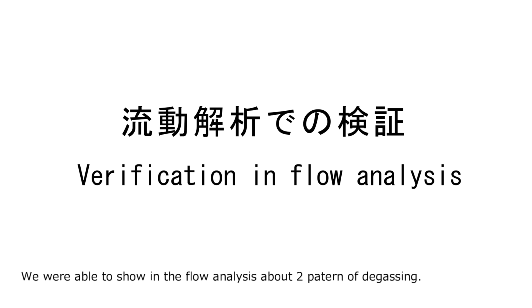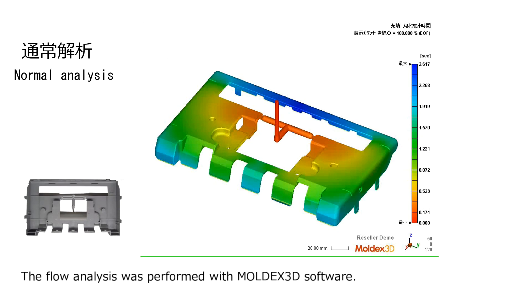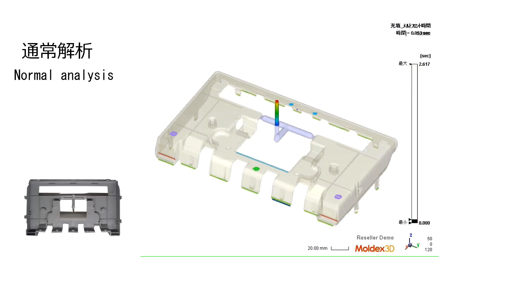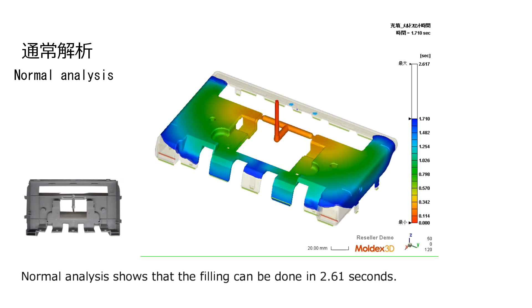We were able to show in the flow analysis two patterns of gassing. The flow analysis was performed with Moldex 3D software. The normal analysis shows that filling can be done in 2.61 seconds.